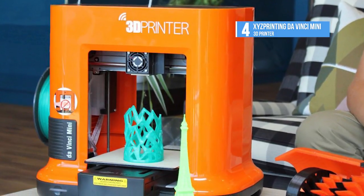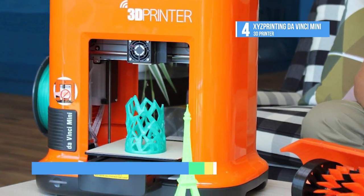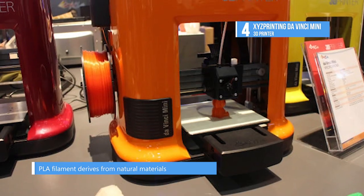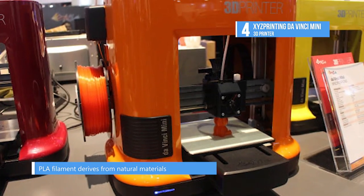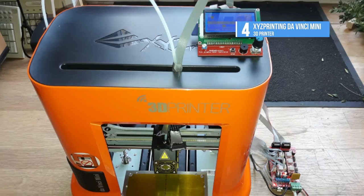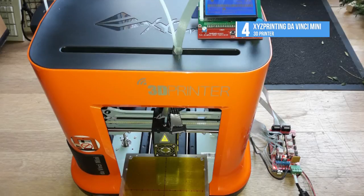The DaVinci Mini prints only with the biocomposable non-toxic PLA filament. The PLA filament derives from natural materials such as sugarcane and cornstarch and has gone through various tests to ensure that it is DEHP-free and heavy metal-free.